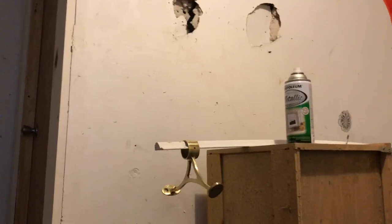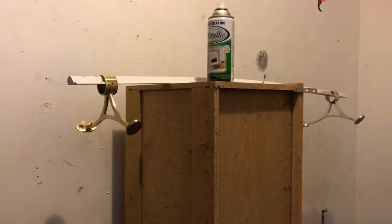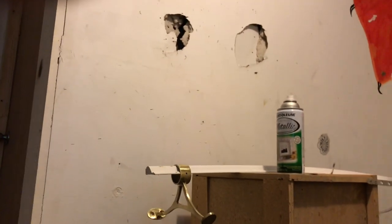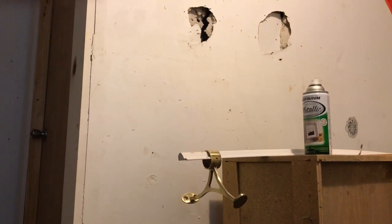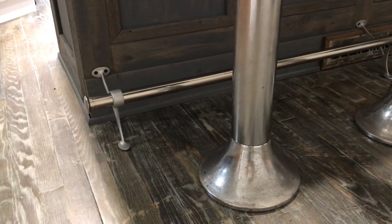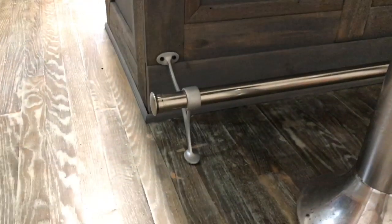I'm ready to do some spray painting. I already tried a little bit — I started this one and I'm going to finish up now. It doesn't matter if I get paint on the walls because I've got holes in them from before anyway, so no biggie. I got the railing in. I painted the brackets — one, two, and the third one over there — and then I gave it a clear coat of polyurethane.